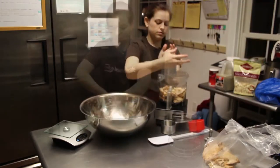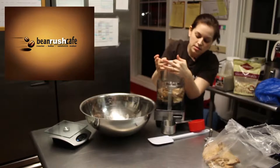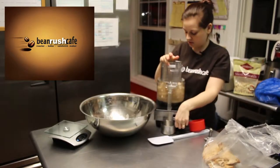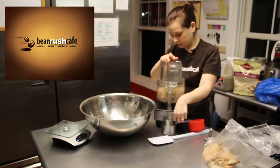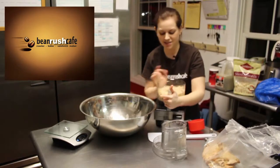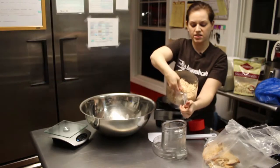Put the lid on, make sure it's all snapped into place, hear the click, and pulse it. I'm gonna pulse it until it's kind of a consistent texture but not gummy or pasty.